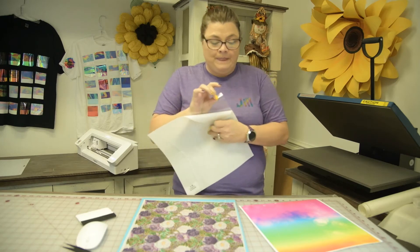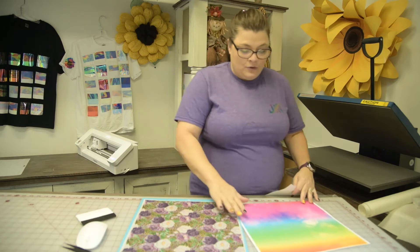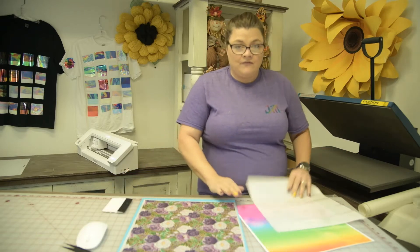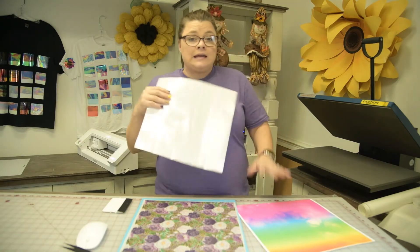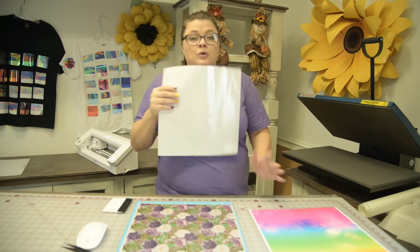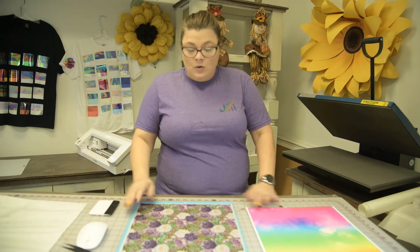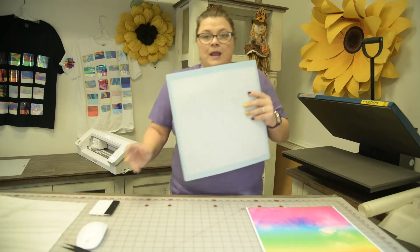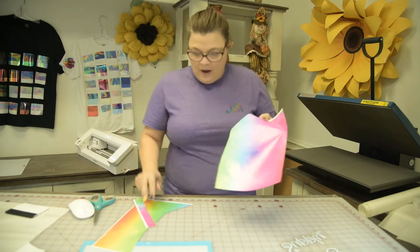You are going to pick this up and press it with the high tack mask, and you can use it multiple times. After I weed this out I am going to put it on here, burnish it really good, and pull it off the paper. Then I will press it. If you pick adhesive, you will click No on the transfer type. Let me go ahead and cut this real quick and we will come back to weed it out and press it on a shirt.